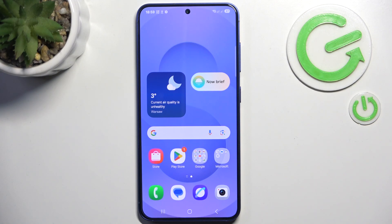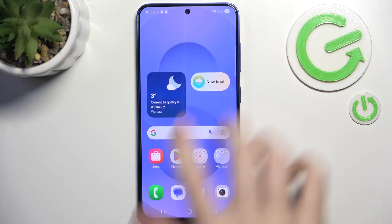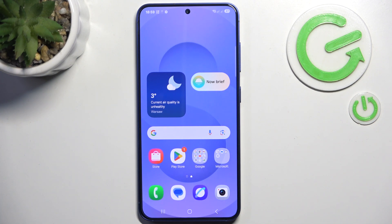Hello, in this video I'm gonna tell you how many eSIMs the Samsung Galaxy S25 can store.